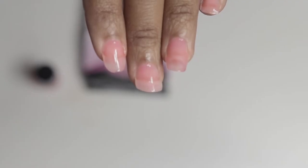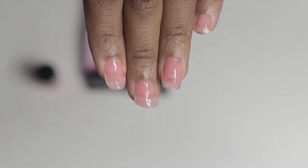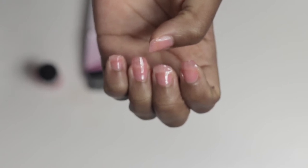You just wait for a couple of minutes, and then apply the second coat. Let this one dry out.